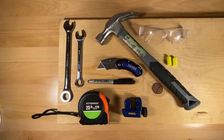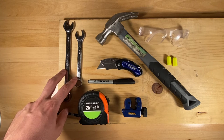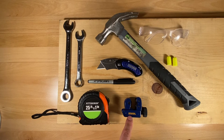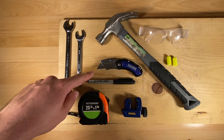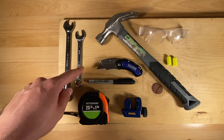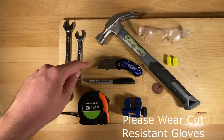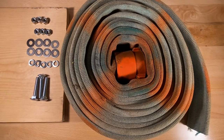Here are all the tools needed to complete this project. First, you're going to need two 9/16" wrenches. You're also going to need a conduit cutter of some sort — you can substitute this for a hacksaw or something of that nature. You'll also need a utility knife; make sure the blades are very sharp because the fire hose is very hard to cut.